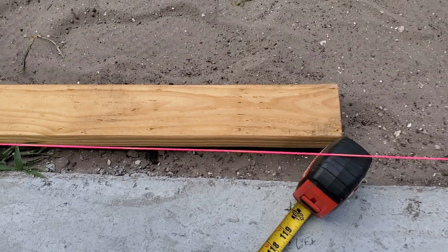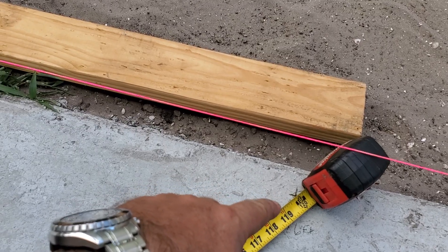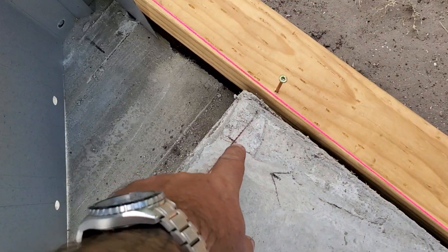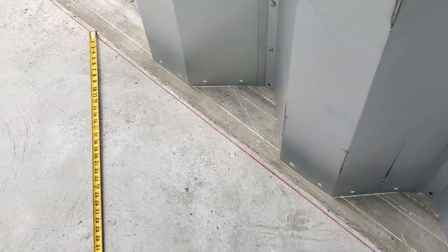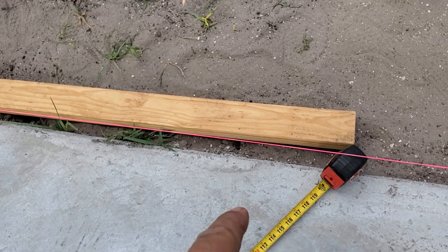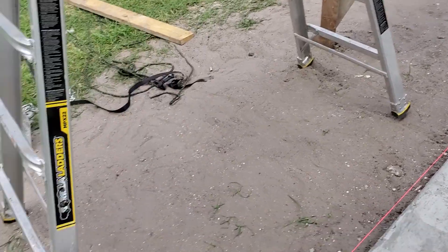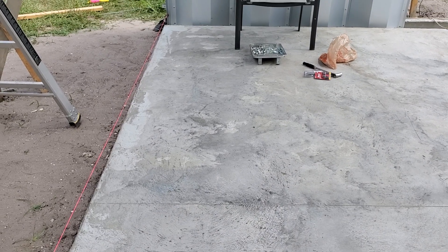You can use the 3-4-5 rule, or multiples of it, to make sure you have a right angle. What I did was scale it to 6-8-10: I pulled six feet from over there to here, then from my mark I pulled six feet from the red line, and then from my two-inch mark on the inside I pulled eight feet. When you do the cross measurement, if it's a right triangle, you should get 10 feet — and we're dead on. So this tells me I can go ahead and chalk these two-inch marks all the way down, and that gives me a good starting point.